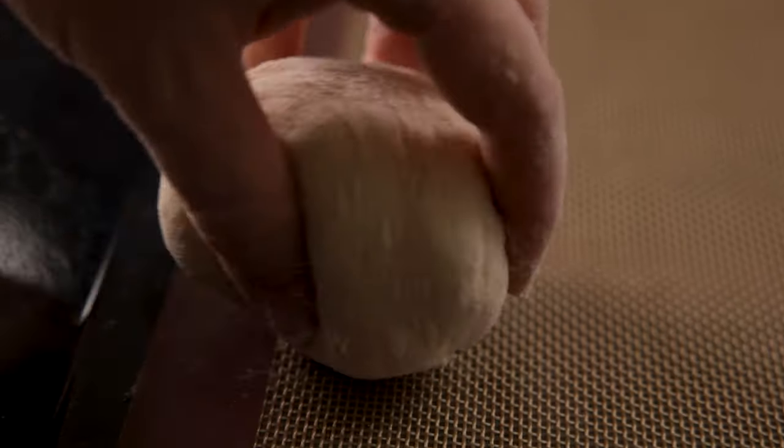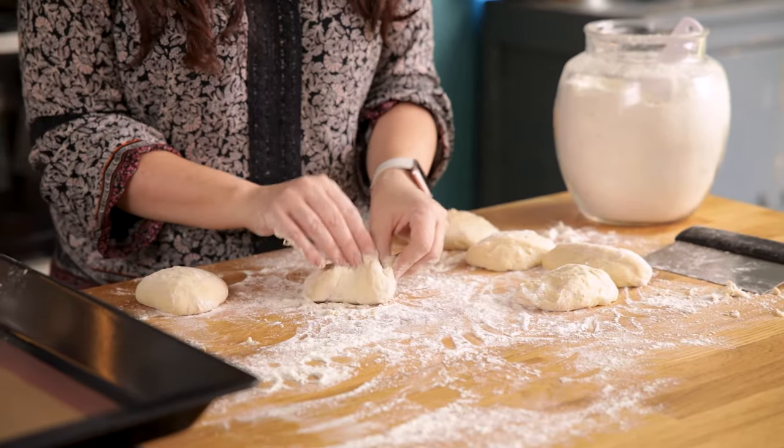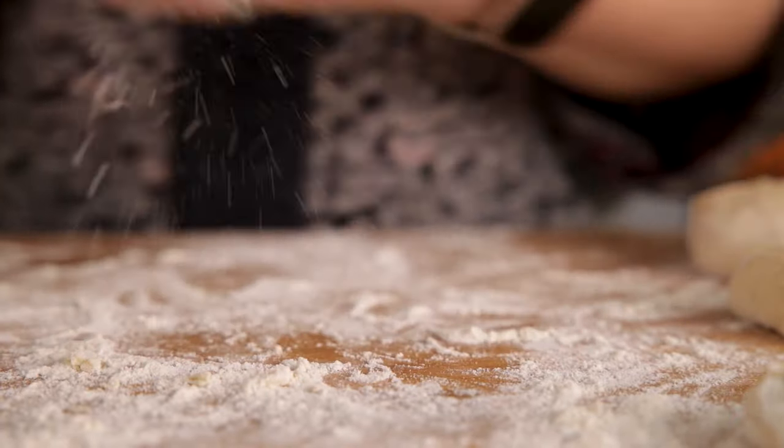Cup your hands around the sides of the ball and give it a little squeeze just to add a tiny bit of height. Repeat with the remaining dough, ensuring there's at least a couple of inches between each ball as they will expand.